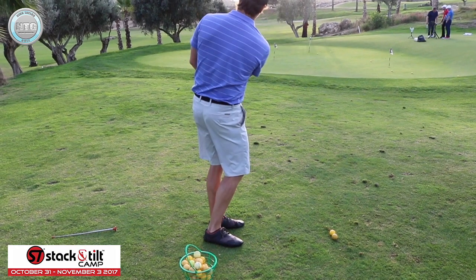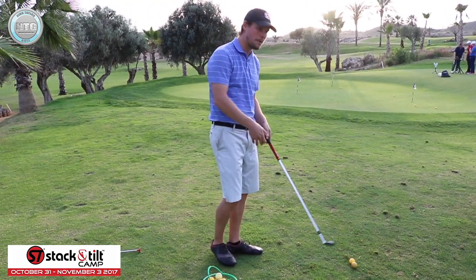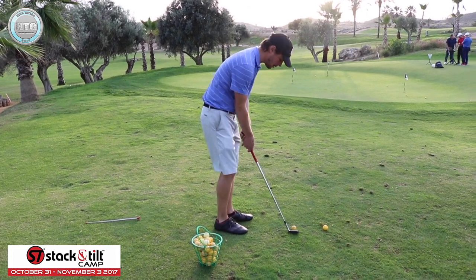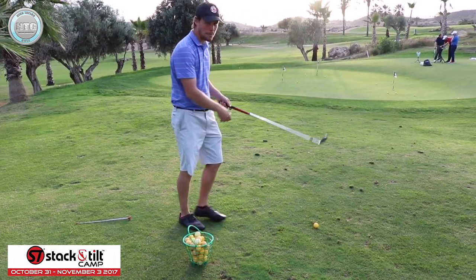And that would be an expected outcome, an expected height - that's what a medium shot looks like. That one was a little bit lower than a medium. That sounds about a medium trajectory - that's my medium.